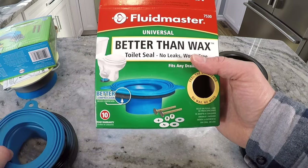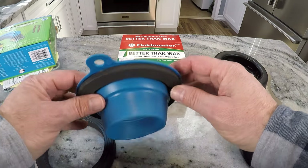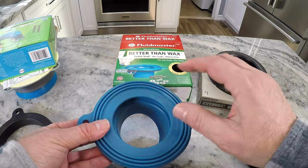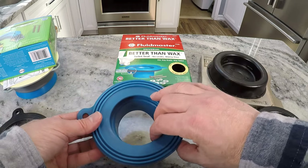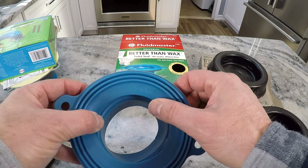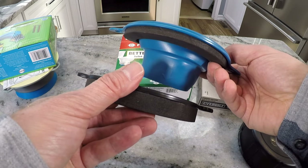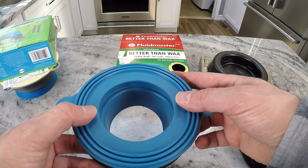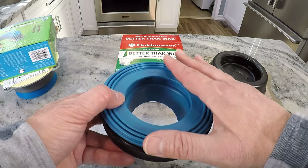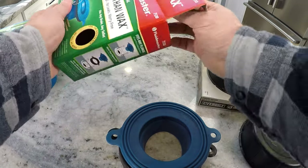There's some new technology now — there's this Fluidmaster one here that doesn't use wax at all. This piece goes right into the pipe in the floor, sets right over your flange, and you set your toilet right on top of it — no wax. The seal is supposed to be better, though I'm not quite sure how the toilet sitting on this rubber gasket is going to perform. They also provide a spacer for the situation where your toilet sits a little higher from the flange, so you can accommodate that. I'll likely need the spacer for my situation.